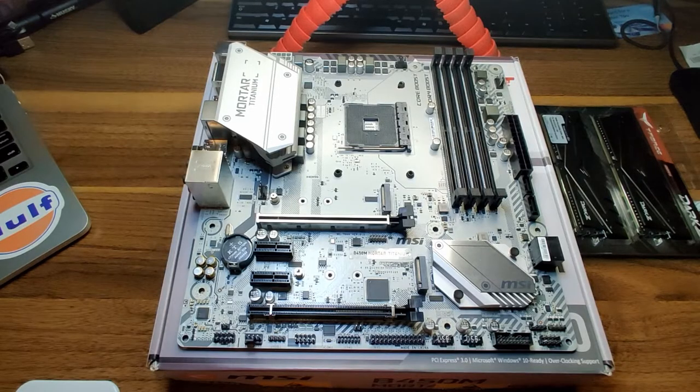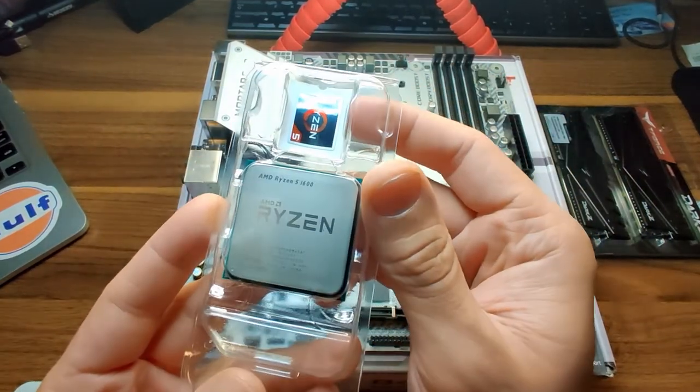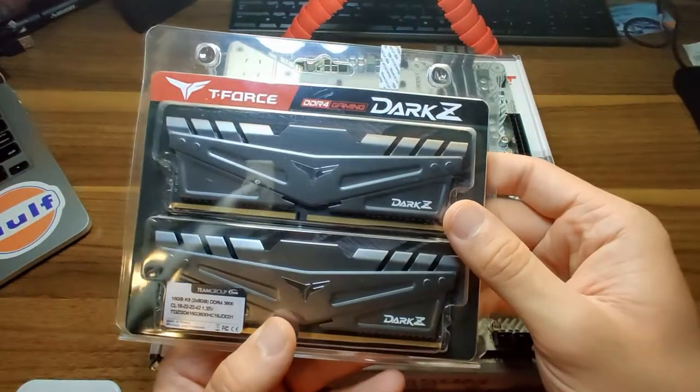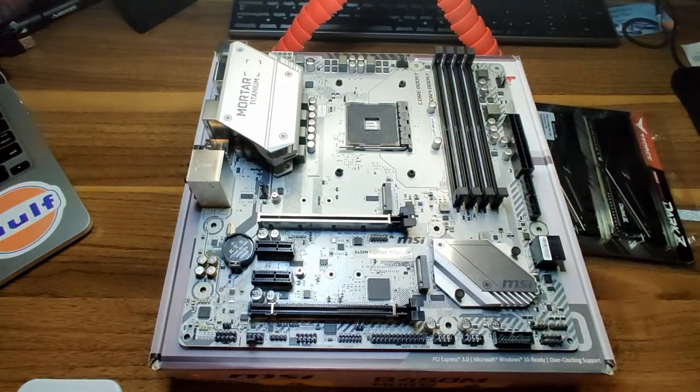As stated in the intro, we're going to be testing some PC components before you get them built into a system. We're not going to be building a PC — we're simply going to be testing some components. The parts that need to be tested are a new, or technically used, CPU that I just purchased: the Ryzen 5 1600 AF. We have a 16 gigabyte kit of RAM that I purchased a while ago on Facebook Marketplace. And we're actually going to be testing two separate power supplies that I also purchased on Facebook Marketplace.